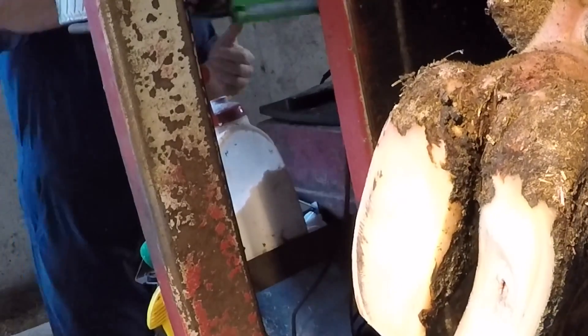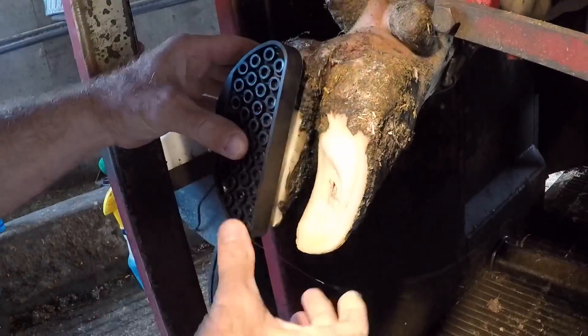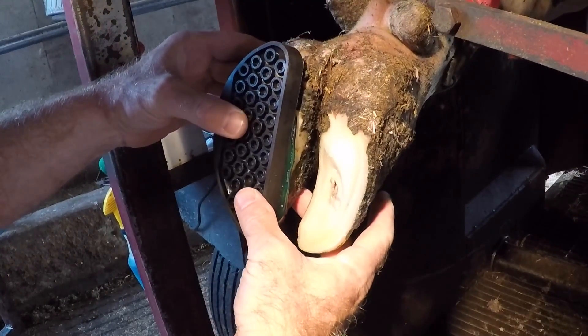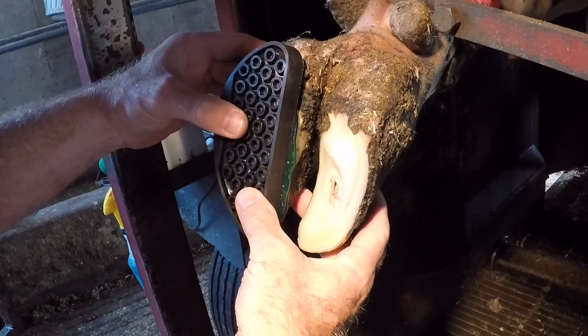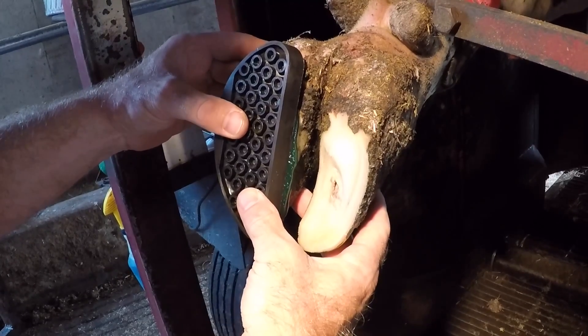I'm going to glue a block to that opposing claw. As you've seen in a lot of my other videos, this is going to allow that injured claw to rest and put all the weight on the good claw — no weight on the other claw. Obviously that's the painful claw, so we'll take the weight off of that and let it heal for a bit.